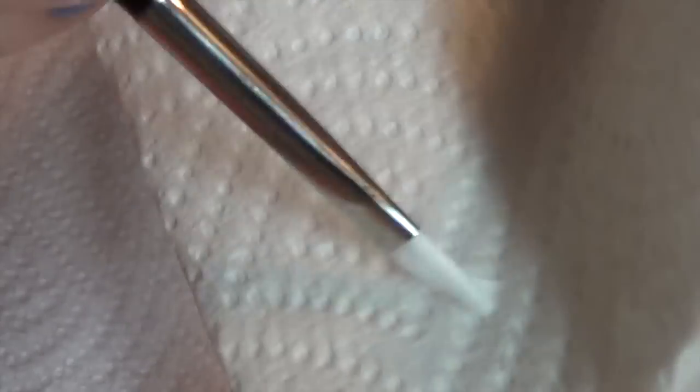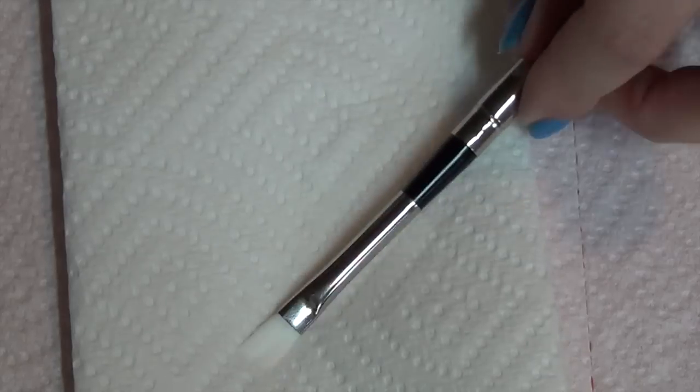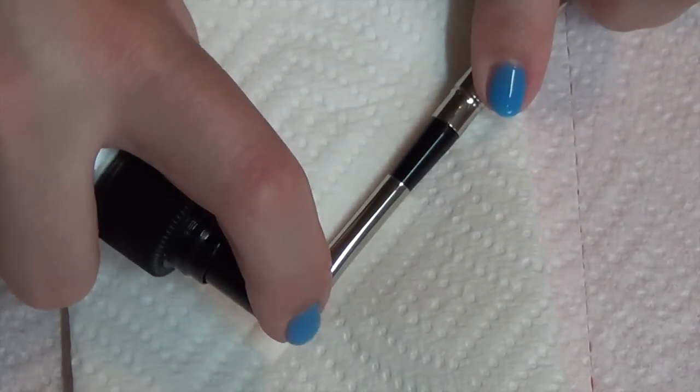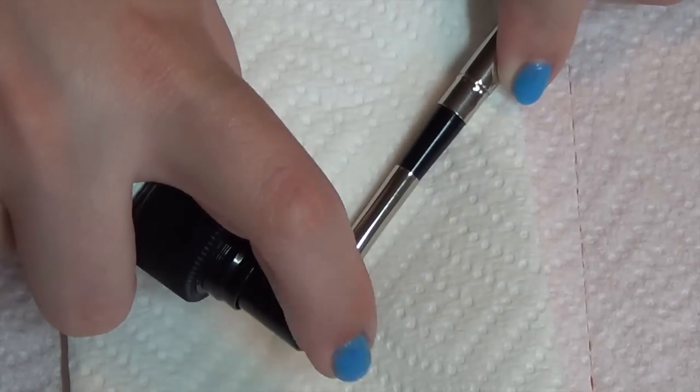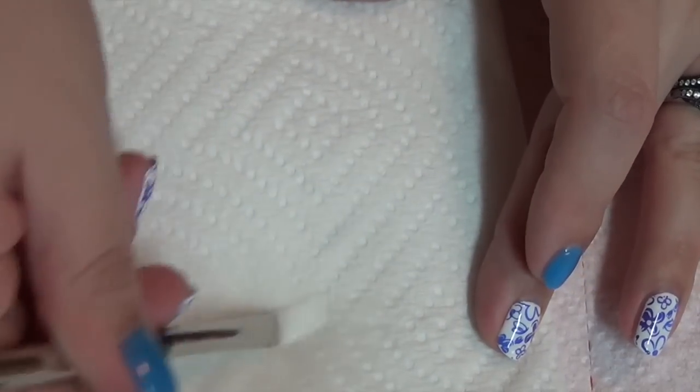I'm going back and forth, not pushing down really hard because I don't want to damage the bristles, but hard enough to break up any glue. Next I'm going to use isopropyl alcohol — I use 91%, that's just my personal preference. I have some paper towels here and I'm just going to spray that, which is going to remove any of the glue residue, and I'm just going to keep rubbing.